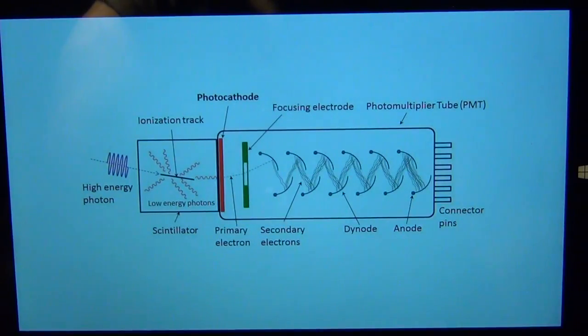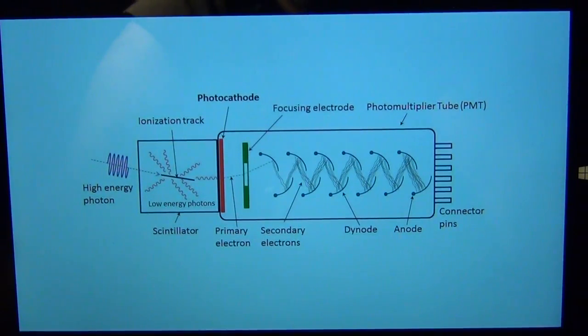As the electrons bounce through each dynode via secondary emission, you get more and more electrons. By the time they reach the final plate, there are many many electrons — which means more current. This is an amplification of current, and you can achieve a factor of a million amplification, allowing you to detect a single photon very easily. There is one of these photomultiplier vacuum tubes inside the Verity monochromator.